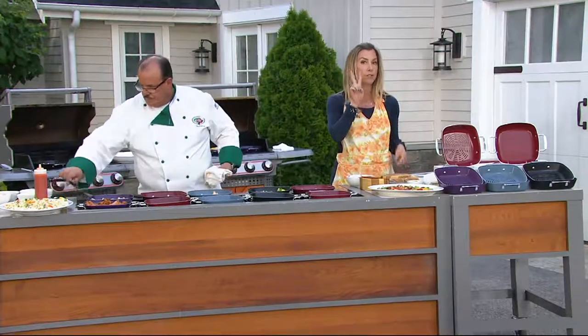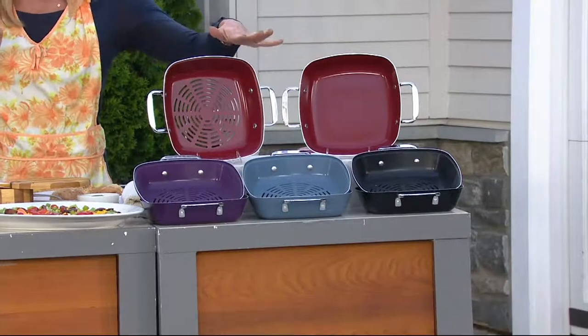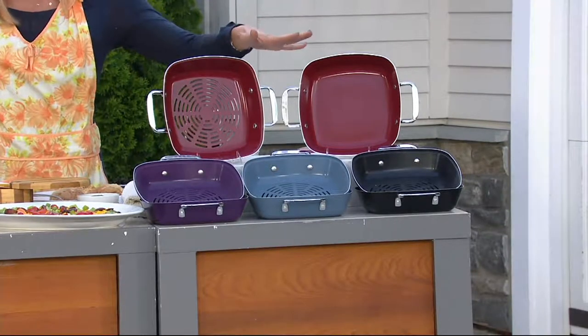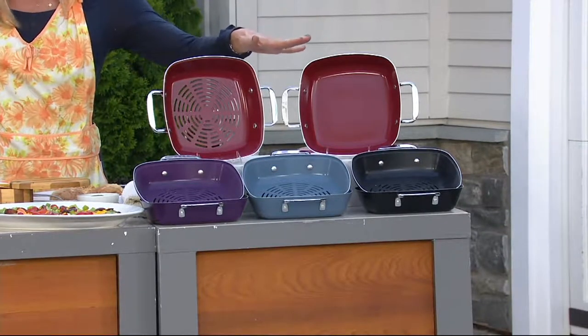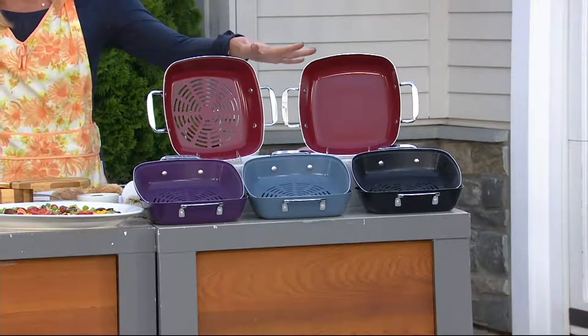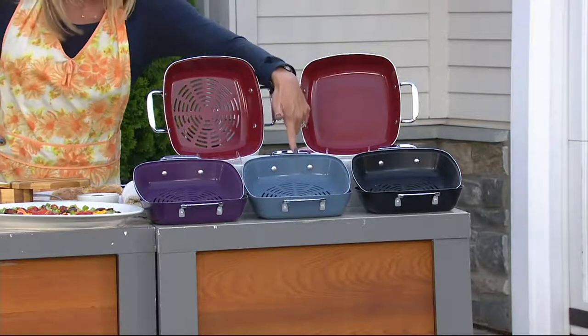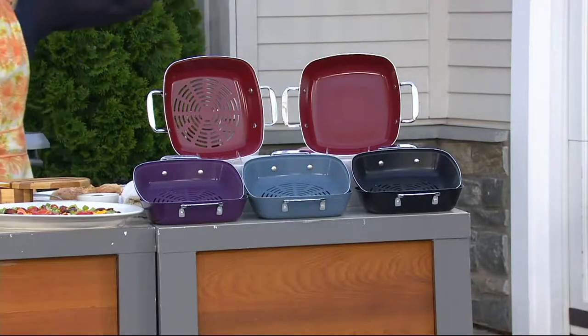This is a two pan set. You get the perforated and you get the solid, both of them nine by nine. They can act like a lid for each other. Great value — normally this should be around $60, we're under 25 bucks. And look at that easy pay: $6.18. Red, and my most limited is this purple. I have the blue, and finally here it is for you in the black.